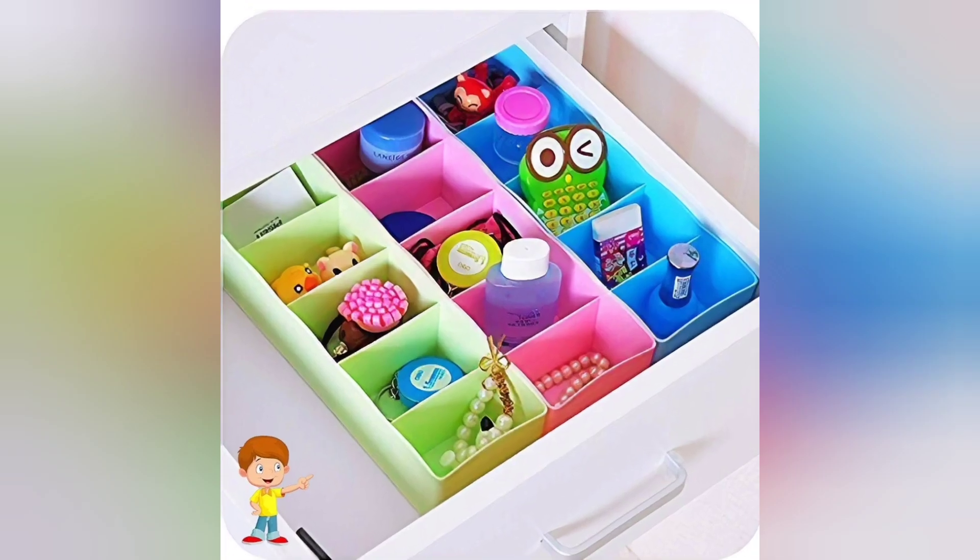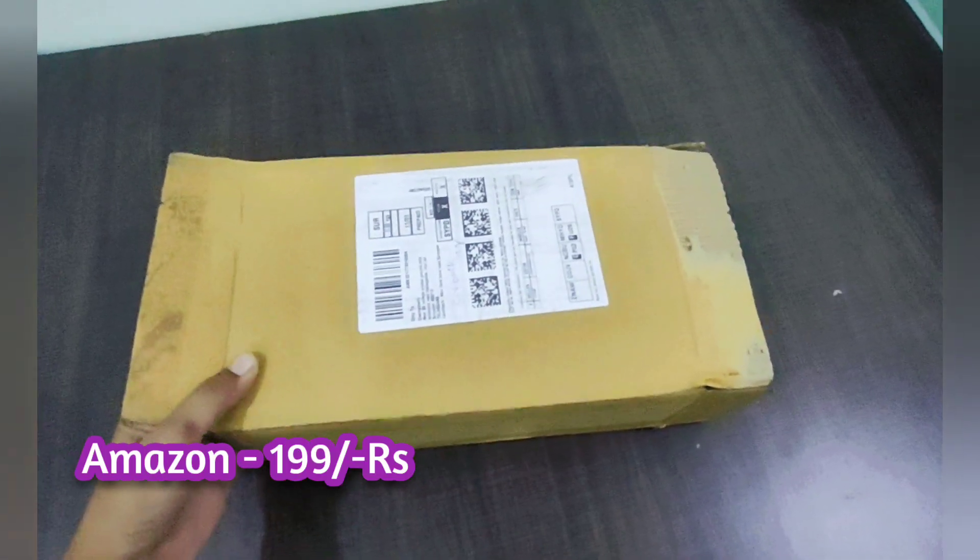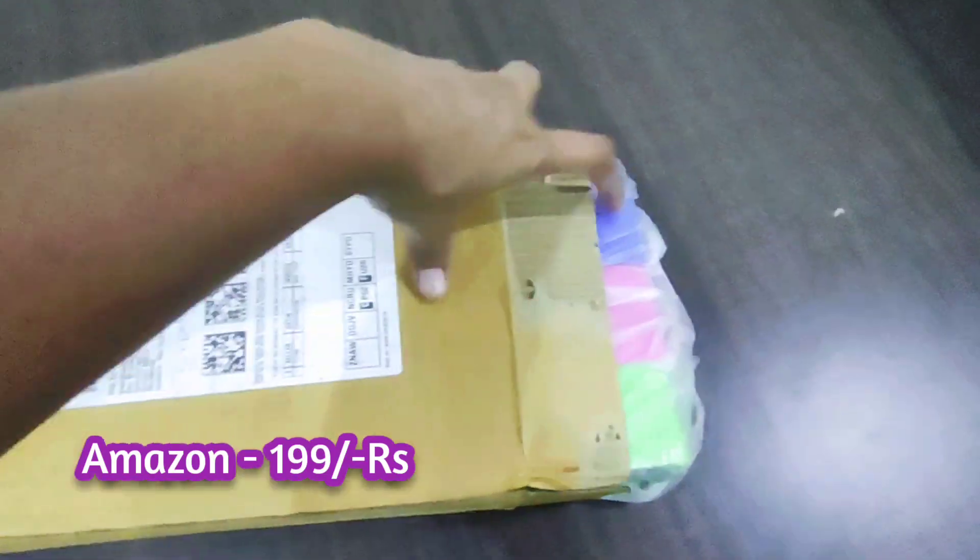Hi friends! My topic today is called multi-purpose storage drawer with plastic. I will order it online on Amazon. I will link the price and purchase link in the description below.